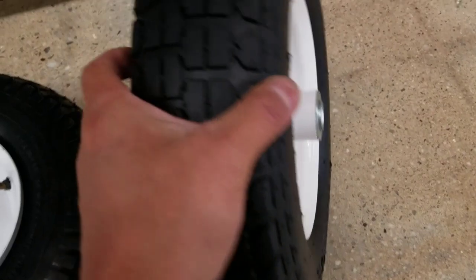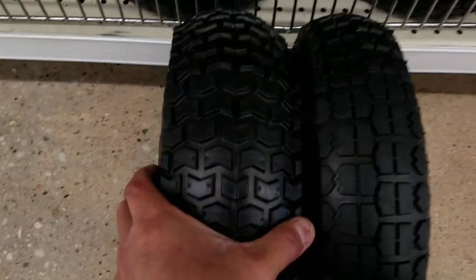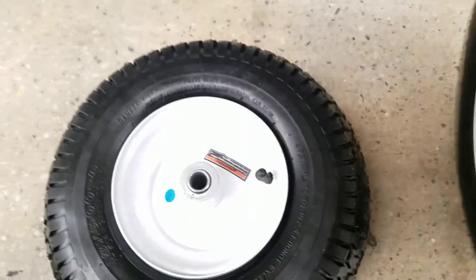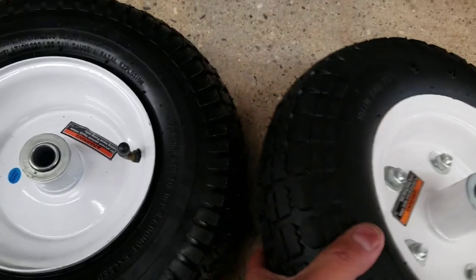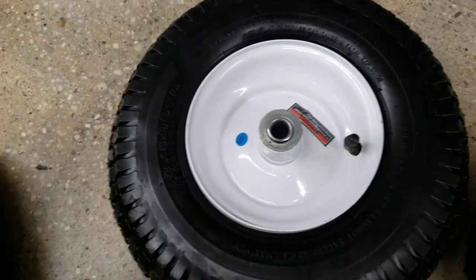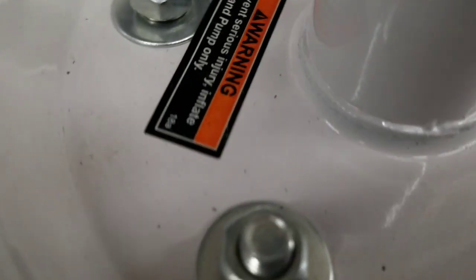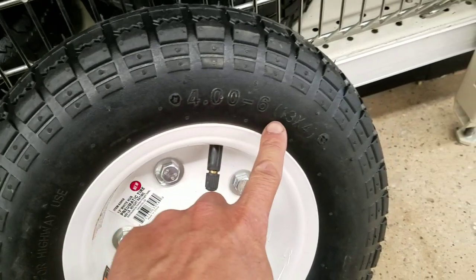Here's the $12.99 one, and here's the $14.99 one. The $14.99 is obviously wider and has five lugs. They both seem pretty flimsy — look at the welds. This one is pneumatic, you can fill it, and I believe this one is also pneumatic.